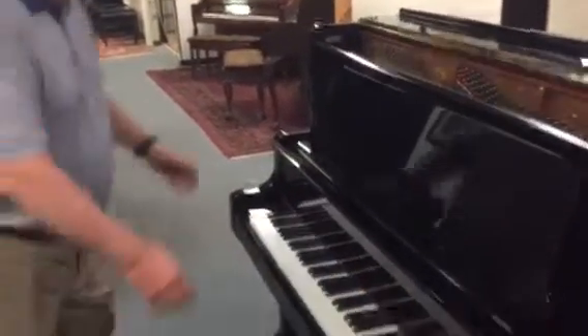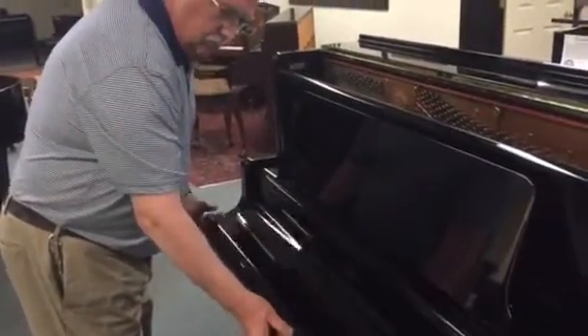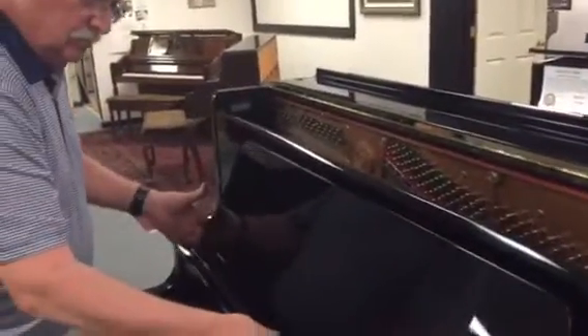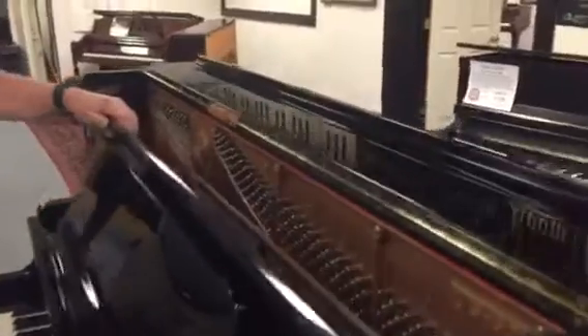Go ahead and show them the grand piano fallboard also. That's really cool — I don't think they put that on their new K-series pianos. These are just really the top of the line. You do get an artist bench, and you also get a brand new artist bench with the GS50. This is all original action, hammers, all that kind of stuff you can see right there.